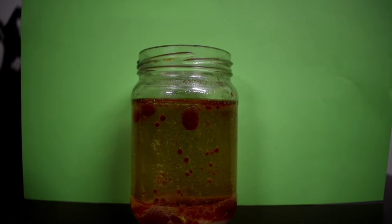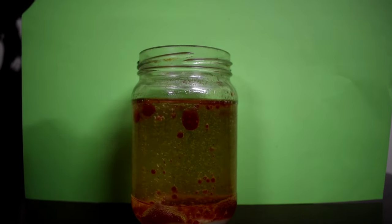Now to make the lava lamp look more effective, place a torch under it and switch off the light. Wow, it looks so cool — look at it!